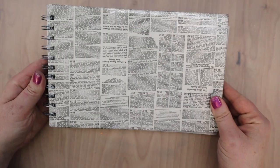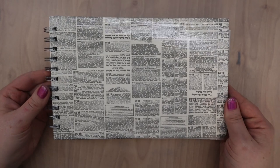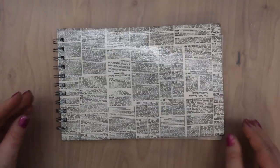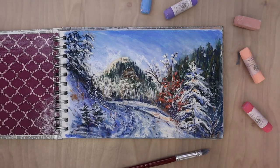If you want to see all the details of how I made it, you can click the link here. This sketchbook measures about nine and a half inches by six inches, so very much a landscape orientation.